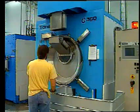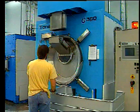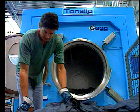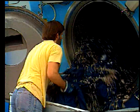In denim wet finishing, the same machine is sometimes used for more than one process. For example, a garment washing machine can be used for desizing, dyeing, enzyme treatments, stone washing, and softener application.